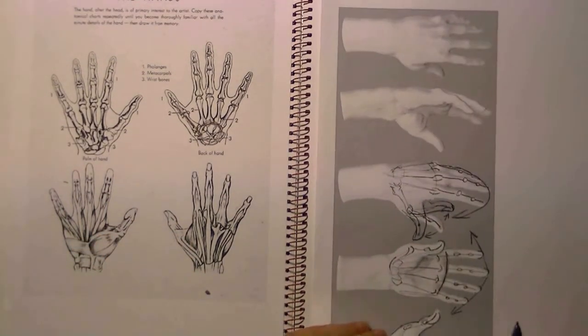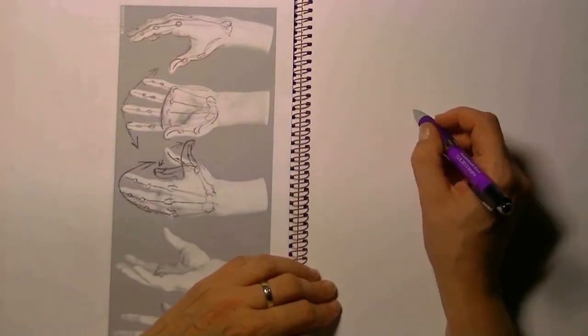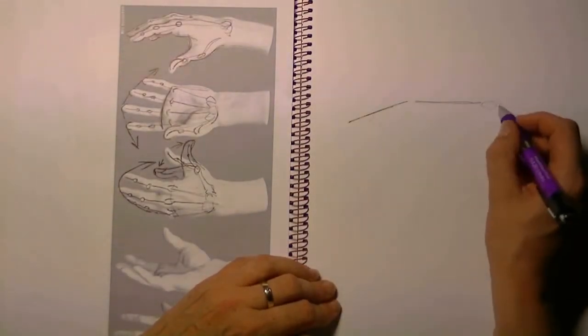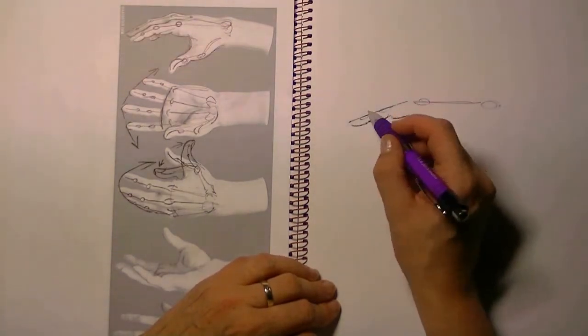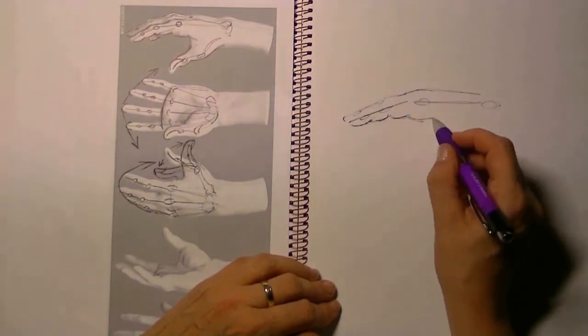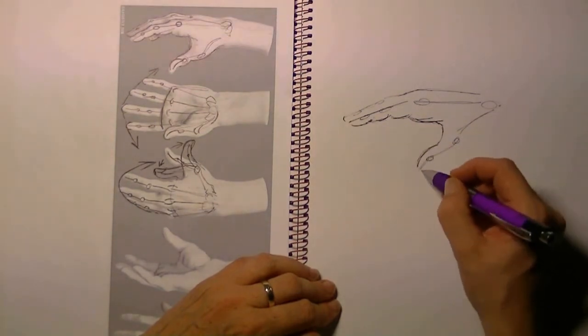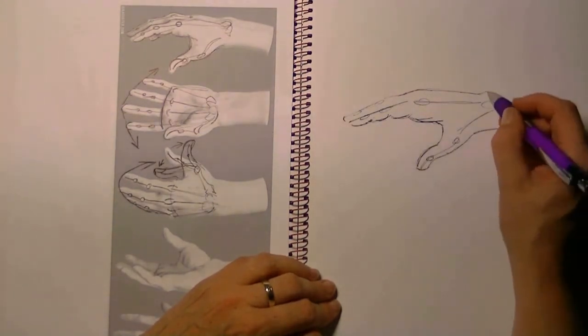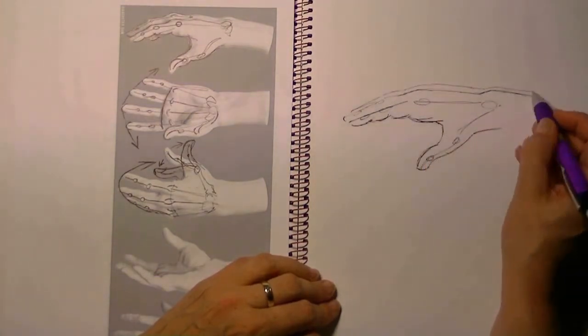I recommend you try this a lot. Once you have started with drawing in the bones, you can start out with trying to create a hand of your own. Now that we know where all the little bones are, we can easily take those lines and build and draw a hand.